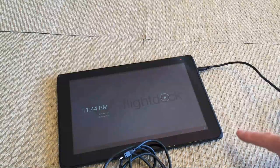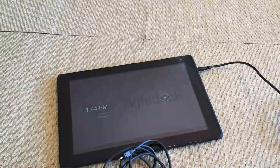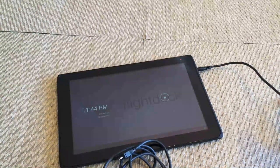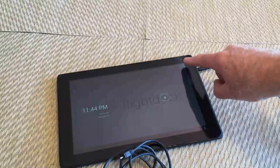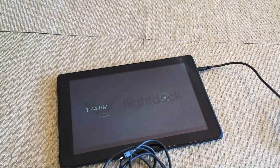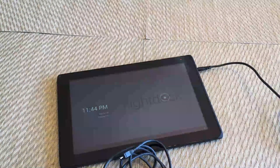Once you've done that, you can see I've plugged the power cord into an outlet, and you can see a small red LED up here — that means that this old tablet is charging.